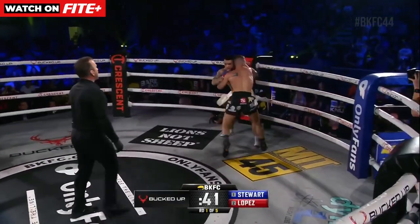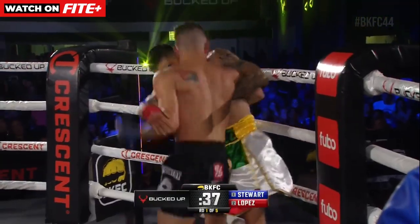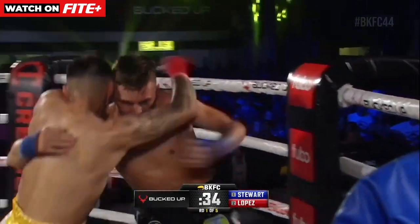Lopez on the backpedal, now to the inside, the lead to the clinch. And the left stacks by Lopez on the turn.